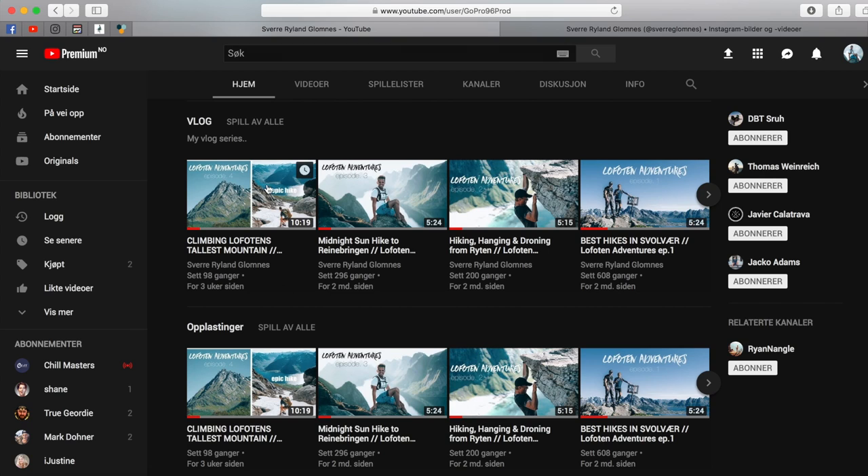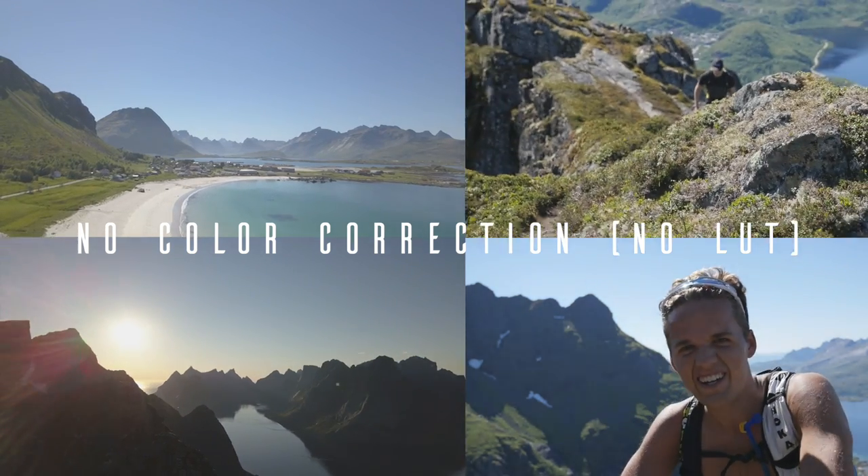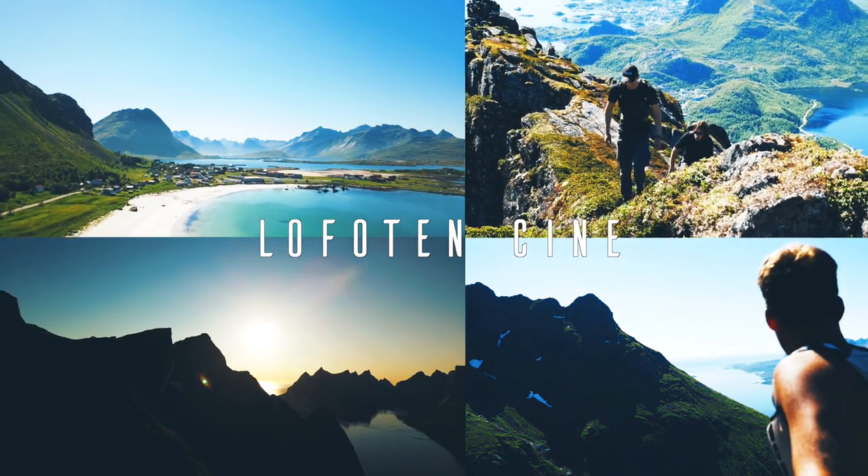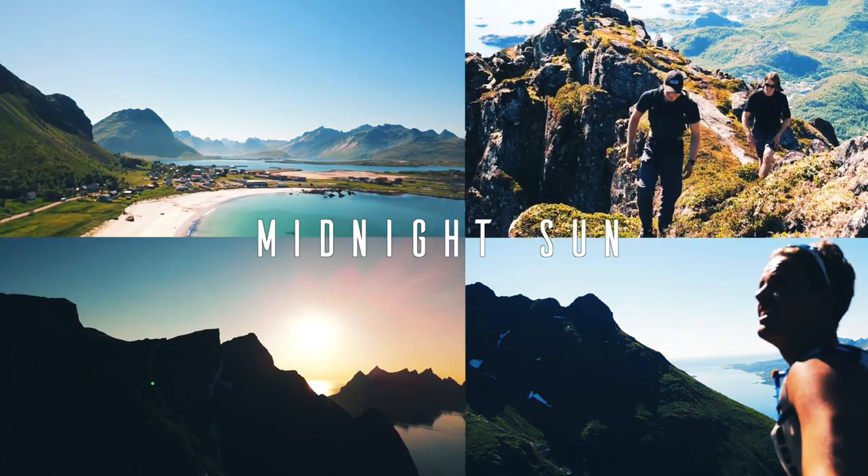Be sure to check out my vlog series and my brand new Lufferin Adventures series where I made these LUTs. I hope you guys enjoyed this video — if you did, make sure to leave a thumbs up, subscribe if you're new. And until next time, peace!